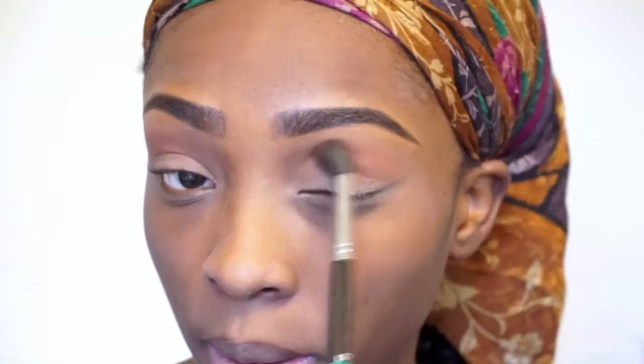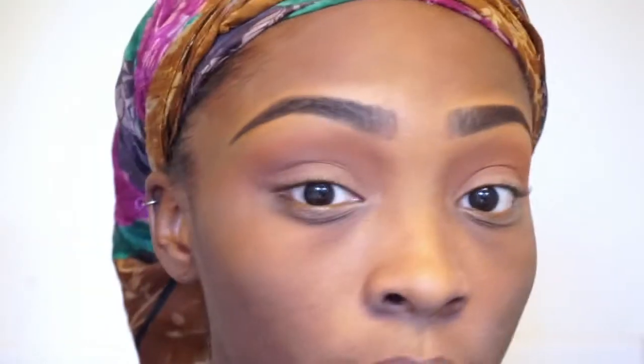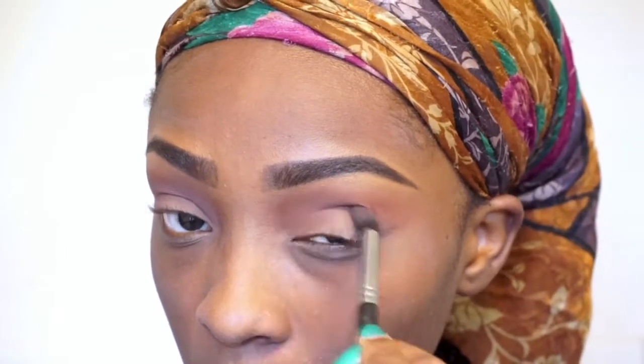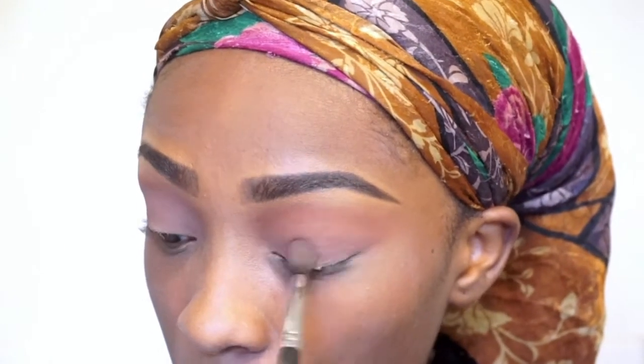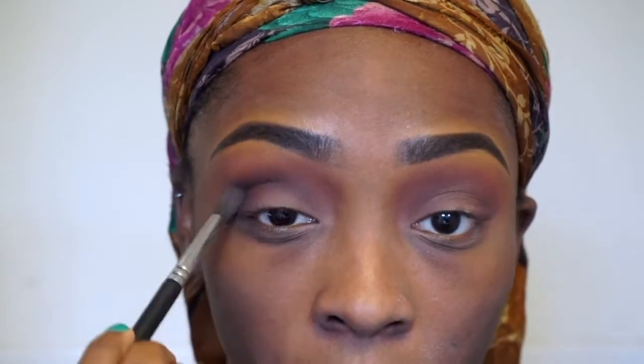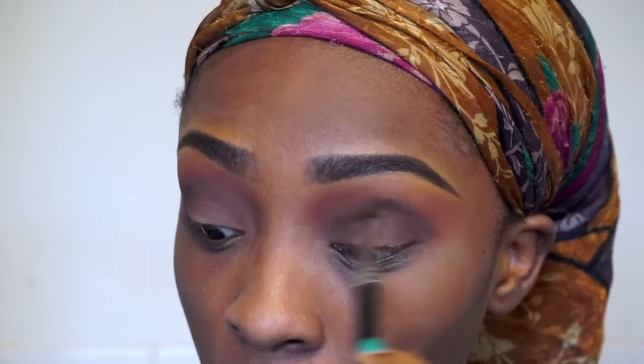I'm going to put a light orange color in my crease and build it up significantly, so I'm going to fast forward through all that. I used several palettes to get this eye look, and I'll try to list every single one, though basically some of them don't have names. Now I'm putting a mauve color directly in the crease to give myself a mauve pink smoky eye, and then I'm using a deep plum shade to smoke out my eye using windshield wiper motions and a little bit of blending.